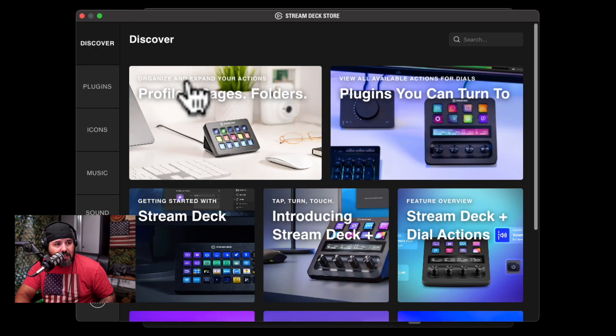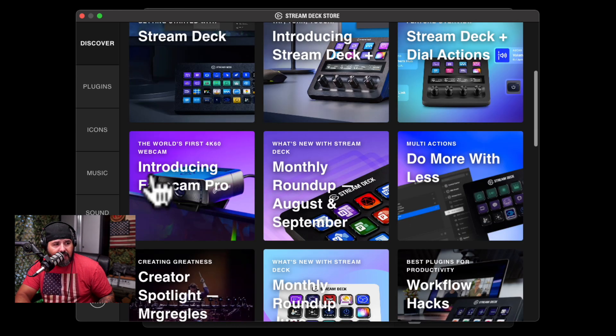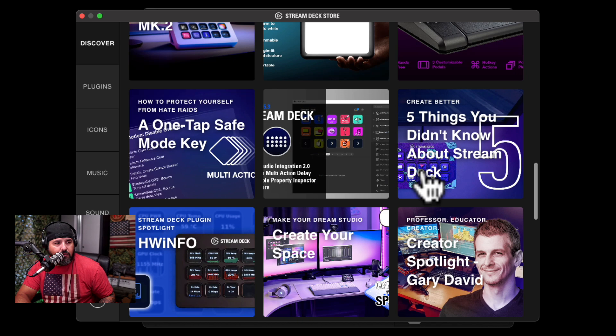You can also see profile pages and new equipment — like the Stream Deck, the Facecam Pro, what's new with Stream Deck, and the Stream Deck Pedal, which is quite cool. There's tons of information there. If you want to step up your live streaming setup, the Stream Deck is awesome. I've been using it for a long time and I love it — money well spent. Let me know what you think, and we'll see you in the next one.